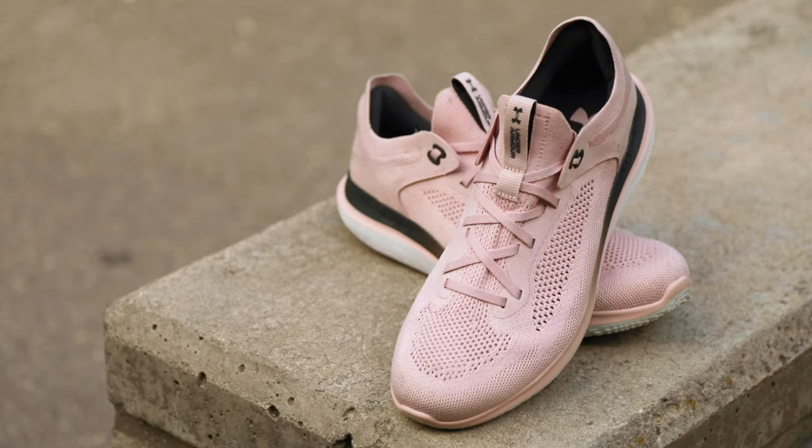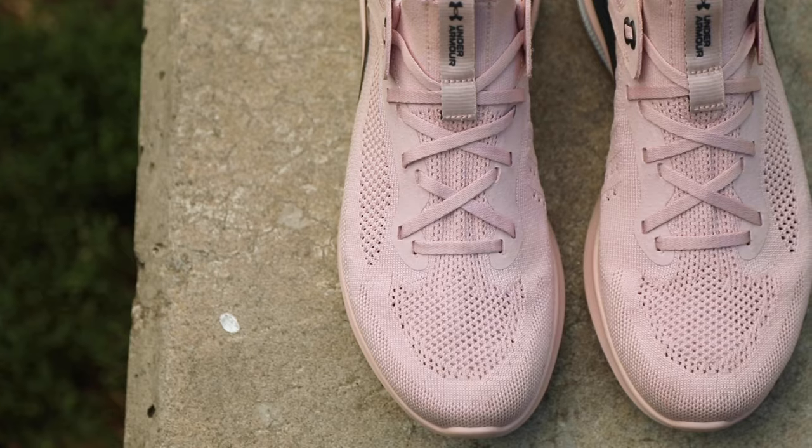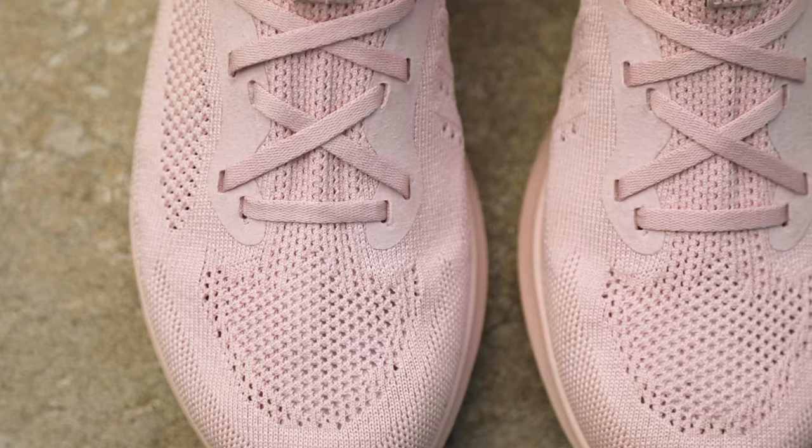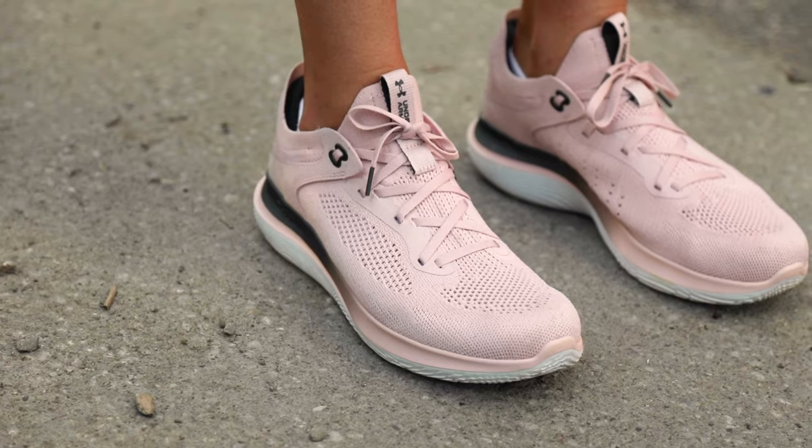The breathable, stretchy micro knit upper is all one piece with minimal overlays or seams. This means that it hugs your foot, it avoids hot spots or rubbing, and it's great for logging kilometres in the warmer months.